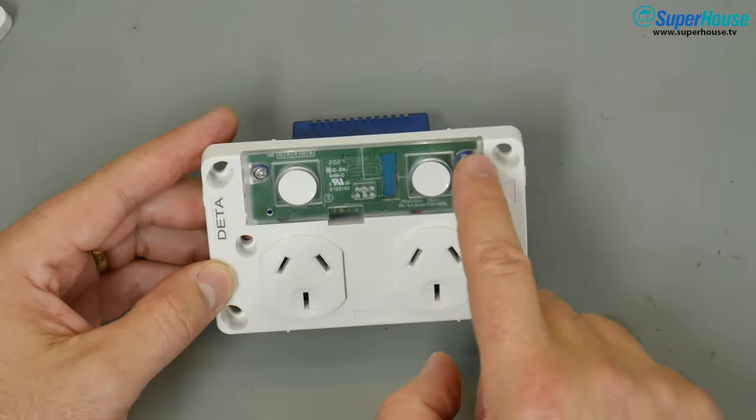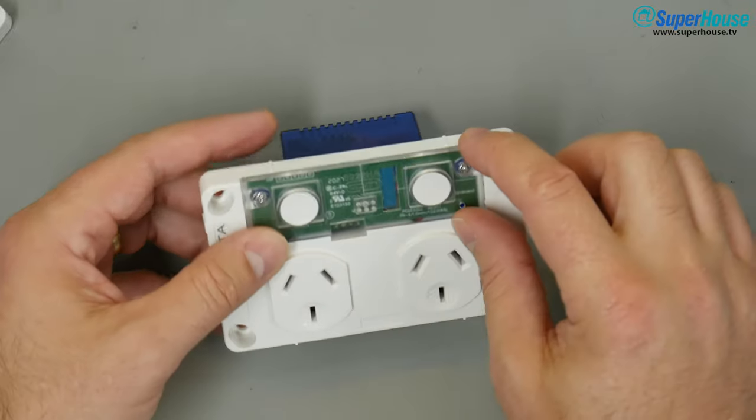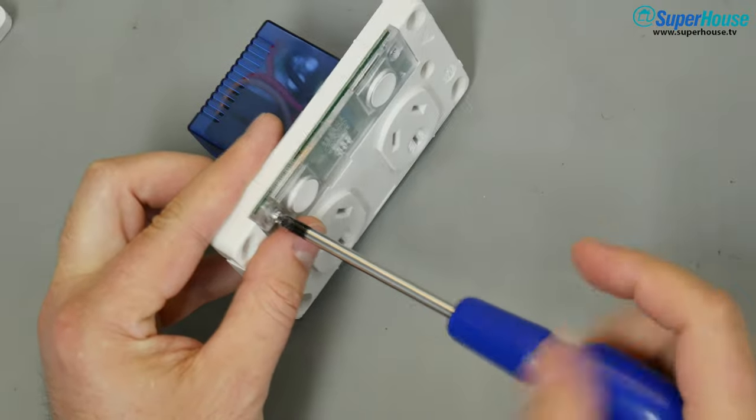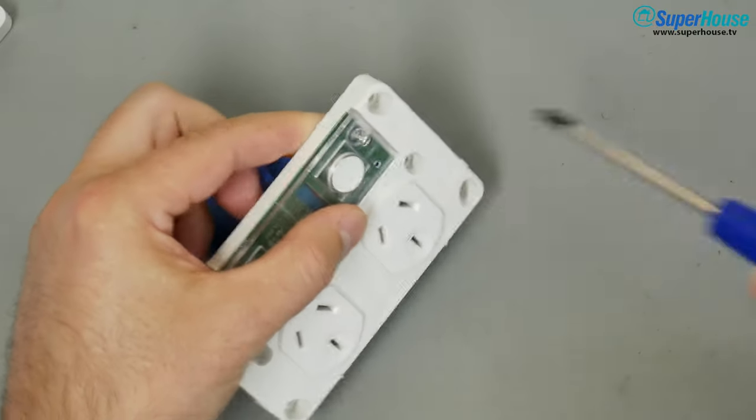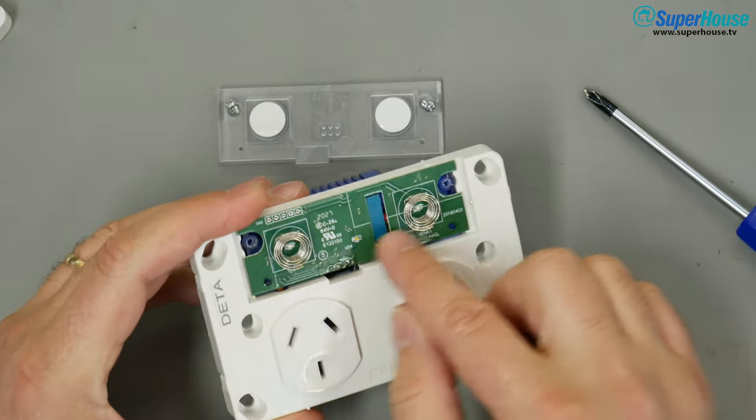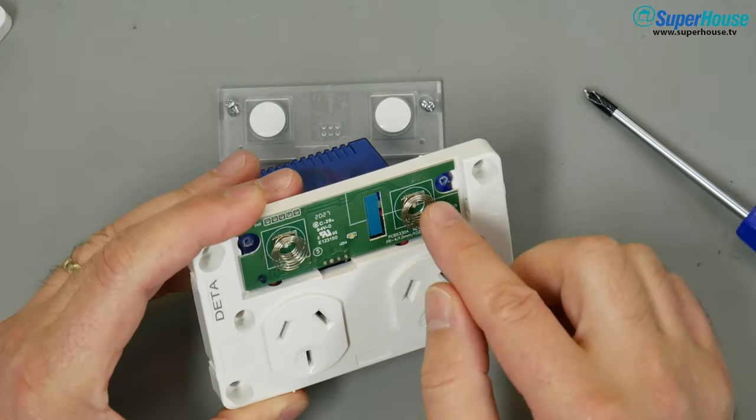There are two Phillips head screws here retaining a clear plastic cover. Take those screws out with a Phillips head screwdriver. Remove the cover and you can see the control board here with the two touch sensors.